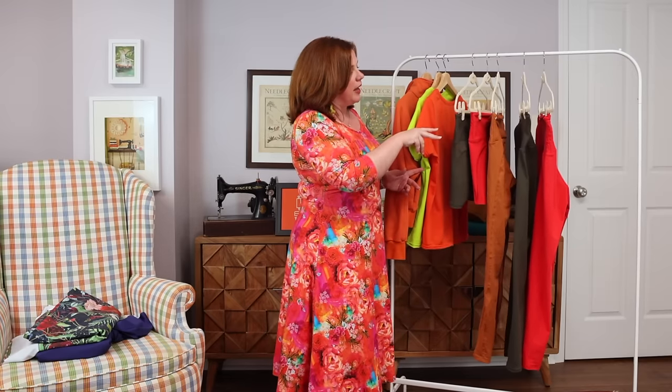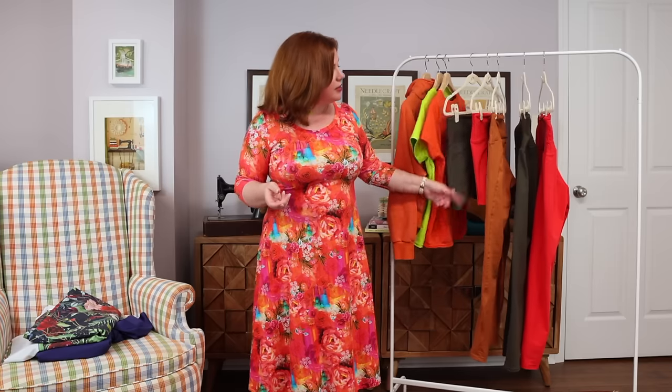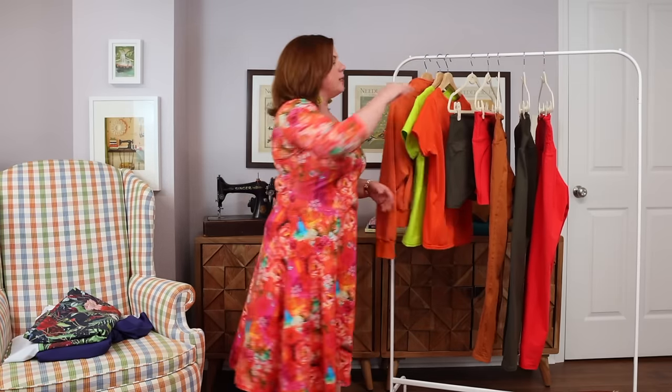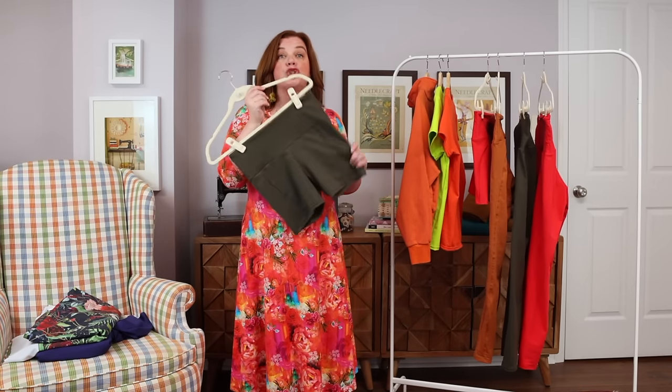Those were all the tops. I made five bottoms — three leggings and two pairs of shorts. I had only planned on making leggings, but then I realized I'd need shorts for the gym as it gets warmer. Even with air conditioning, climate control is tough in larger buildings, so I decided to make shorts out of some of the leftover fabric from the other pieces.